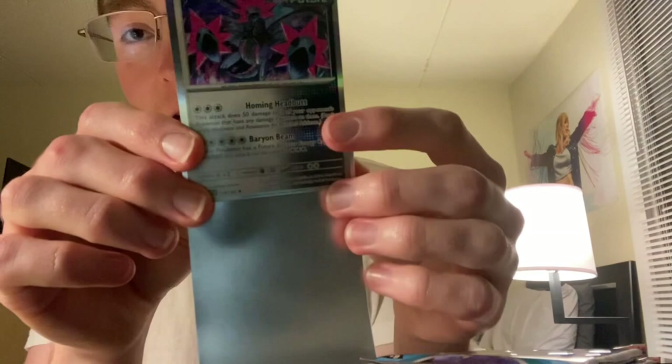Reverse Toxel, Reverse Surskit, and Iron Jugulis — first Future Pokemon of the night. An Iron Jugulis Holo. Before I put it in the Pokemon sleeve, you can see how the Future stylization is holo — it just looks really cool. It's interesting because that aspect of the Ancient and Future stylization is holo on both normal holos and reverses — an interesting overlap.